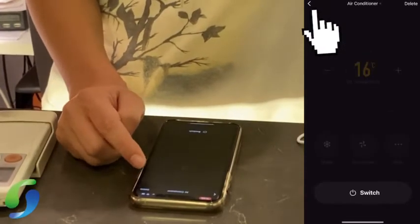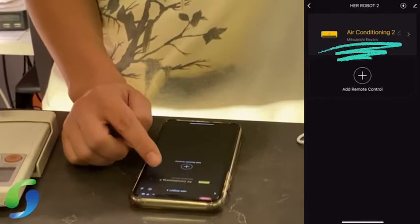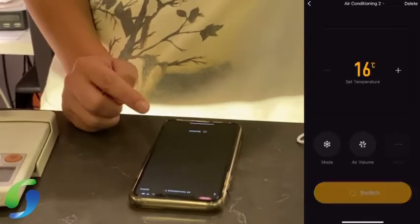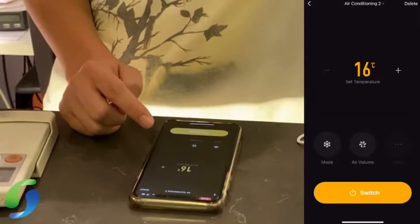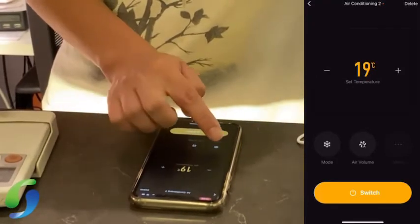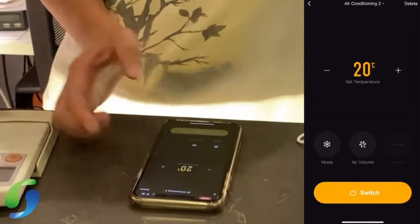Then you'll have the aircon interface — air conditioning. You can use it to turn on, turn off, adjust the temperature, adjust the mode, and turn it off again.